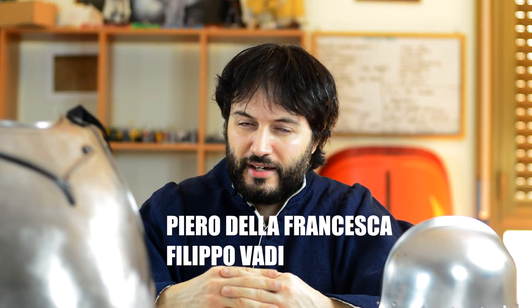I'd like to start talking a little bit about what I am reproducing here — what sort of impression I am choosing. I'd like to first mention two very important Renaissance names: Piero della Francesca and Filippo Baldi. Piero della Francesca is an Italian painter, born in the 15th century in Borgo Sansepolcro, which is in Tuscany. This specific arming doublet that you see here is based on his paintings.